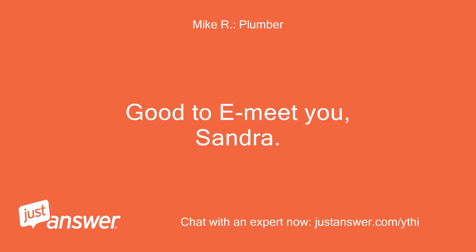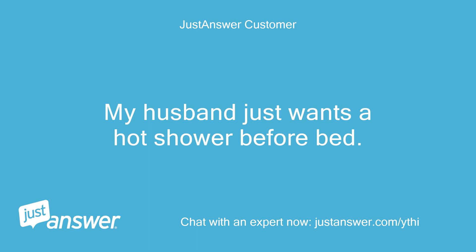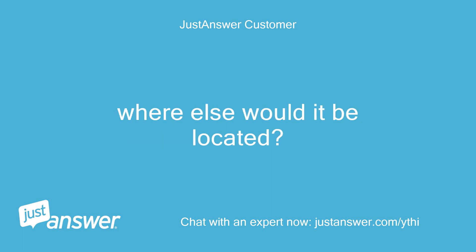Good to e-meet you, Sandra. I am a Canuck too. Sarnian. My husband just wants a hot shower before bed. It should have a switch on the blower — sure there is not one? He says no, he does not see one down there. Where else would it be located?